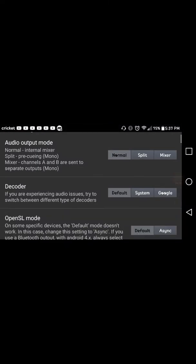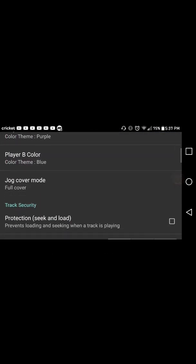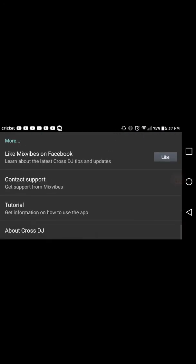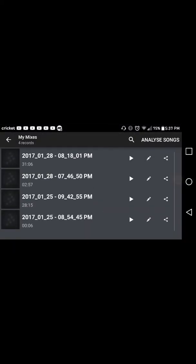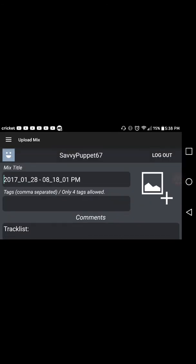Then you can go into your general settings. I haven't changed anything much except for the colors — you can choose whichever color you want for the first deck and whichever color for the second deck. I just started with these apps so you guys might know more than me. Once you're done recording, you can just go to share it, press whatever name you want on it.